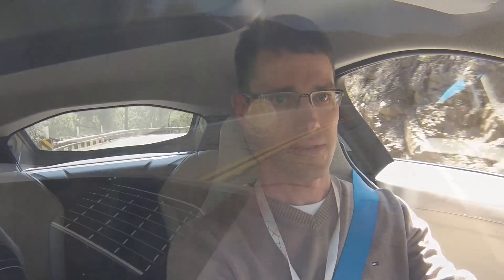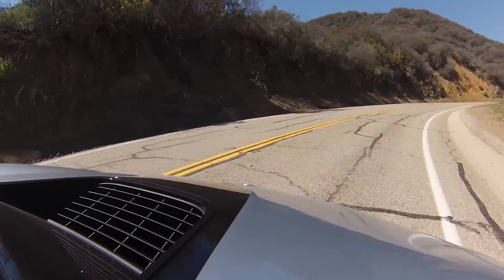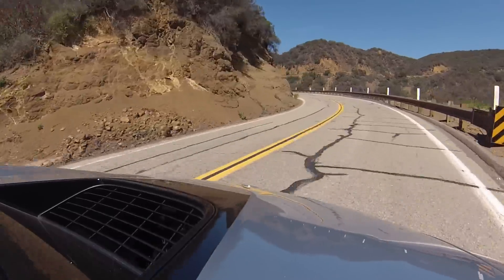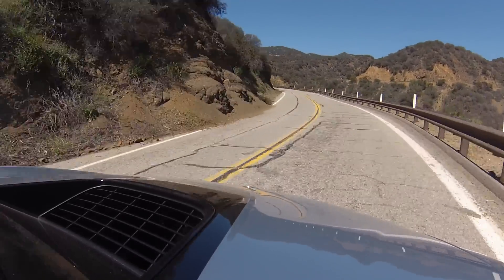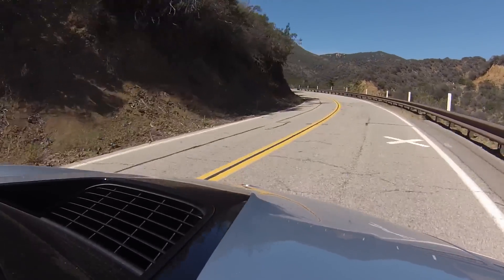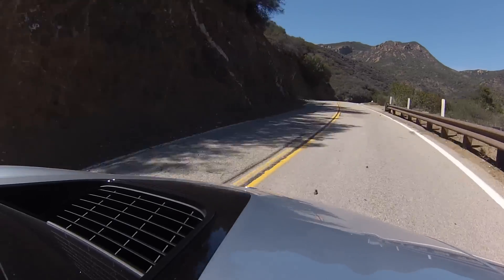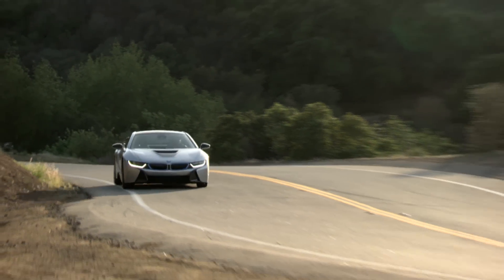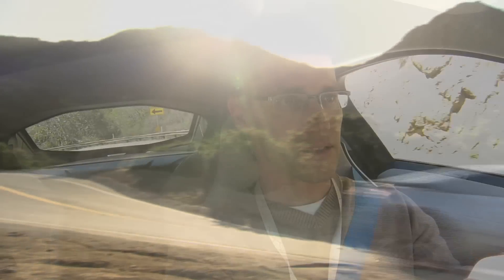You can tell we're doing a lot of curves up on Mulholland Drive. What I'm enjoying about the drive is that the turn-in is really crisp. I'm not really sure with an electric motor and electric power steering what you're going to sense, but in this particular car you have a very good feeling with the road, and it has a lot of grip.